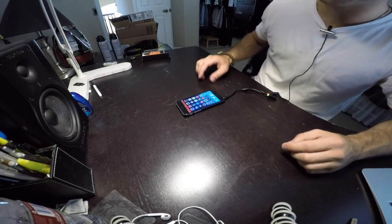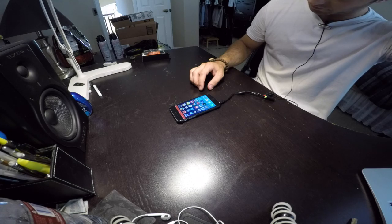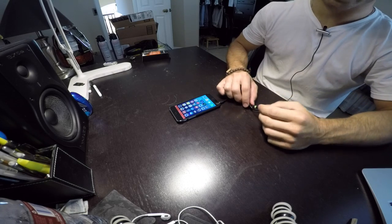Hey, what's going on guys? I'm here to bring you another video — how to connect your iPhone to an external mic and headphones.